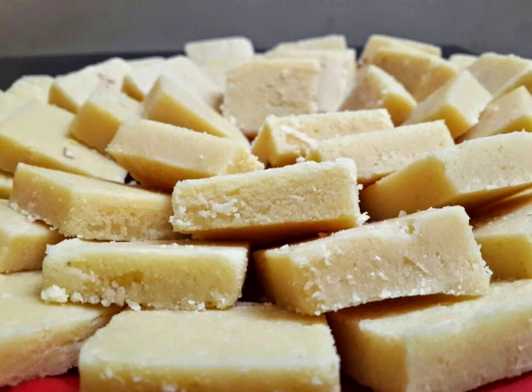Barfi is often served at Diwali, the celebration of the Hindu festival of lights. The traditional Hindu cuisine is an important part of these annual festivities, along with firework displays and specially crafted decorative lamps.